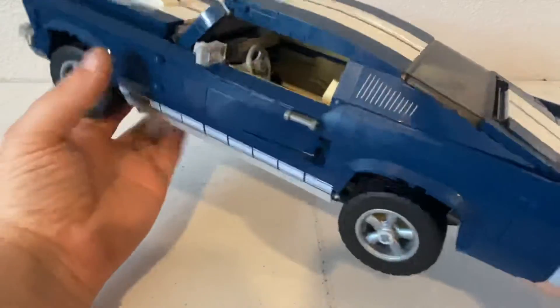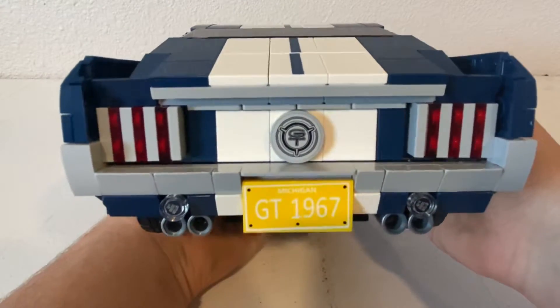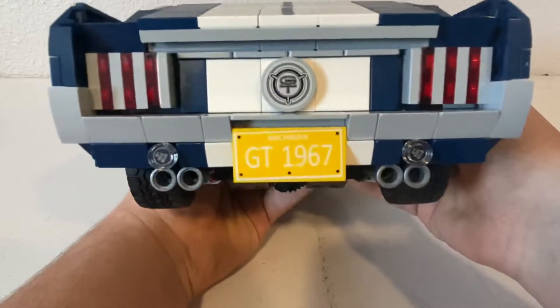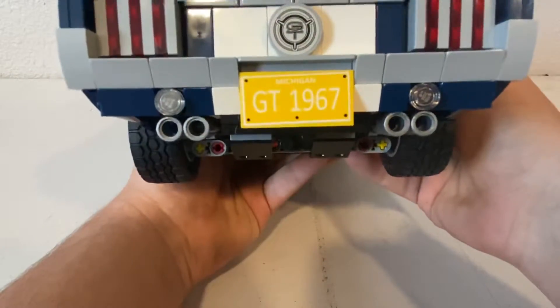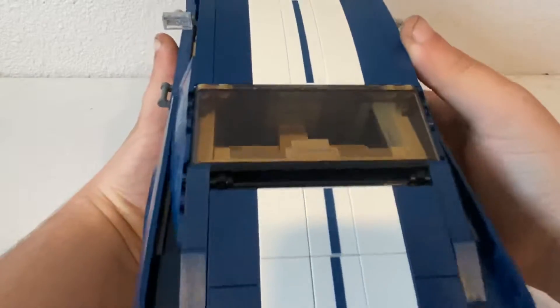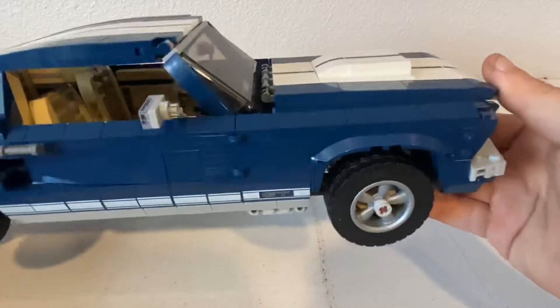I'm not entirely sure what those vents are. On the back, you've got the GT logo right there in the middle, tail lights, and a Michigan GT 1967 license plate. Got the exhausts right there, some white racing stripes on the back, and obviously the same stuff on the other side.